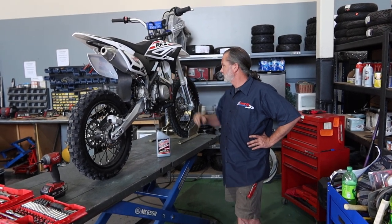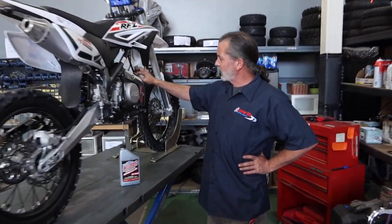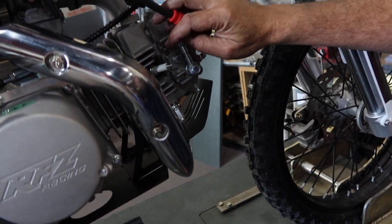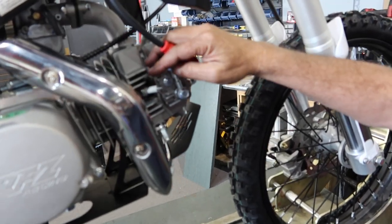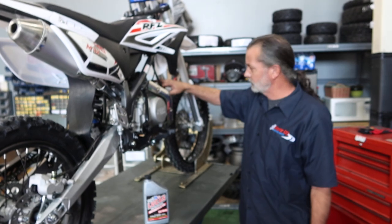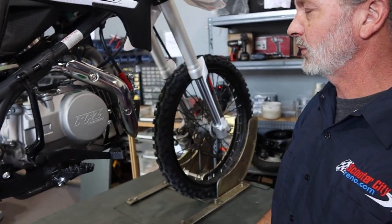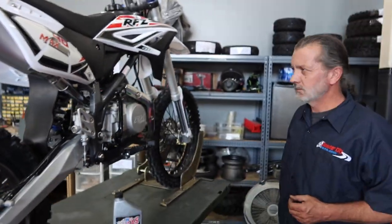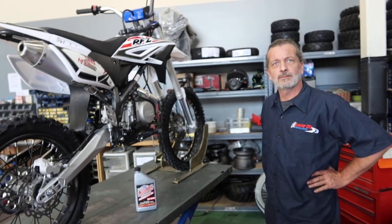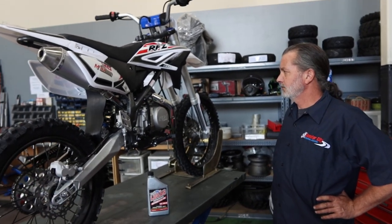Next you'll want to change the spark plug and fuel filter. The spark plug is right over here — pull the boot off and use a 5/8" spark plug socket or 16mm. We use an NGK CR7HSA spark plug. Replace the spark plug whenever you do your oil changes. It's also a good idea to replace your fuel filter at the same time. You can use any good quality brand for the fuel filter and spark plug.